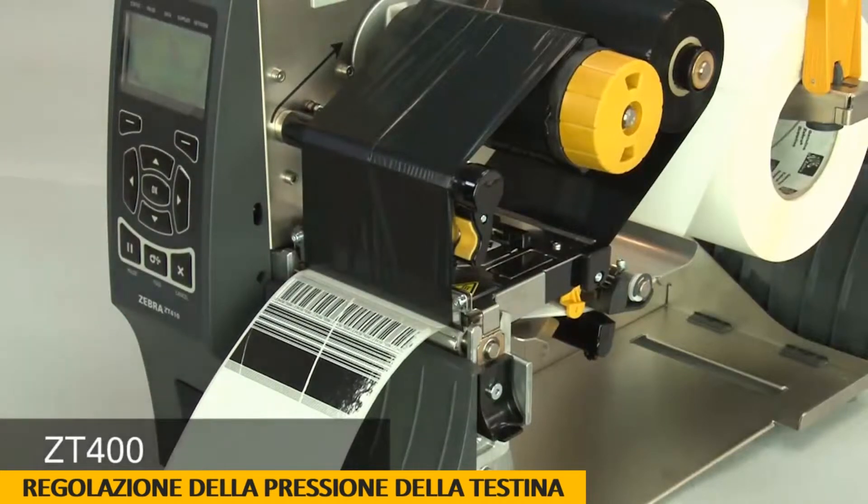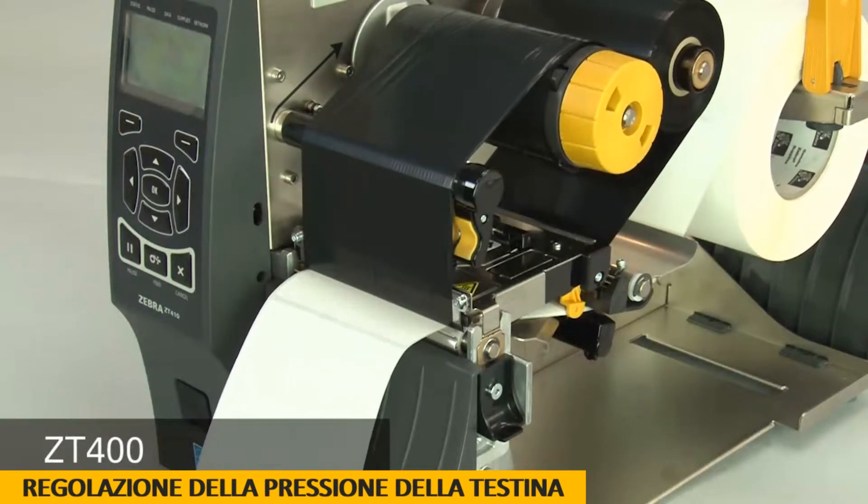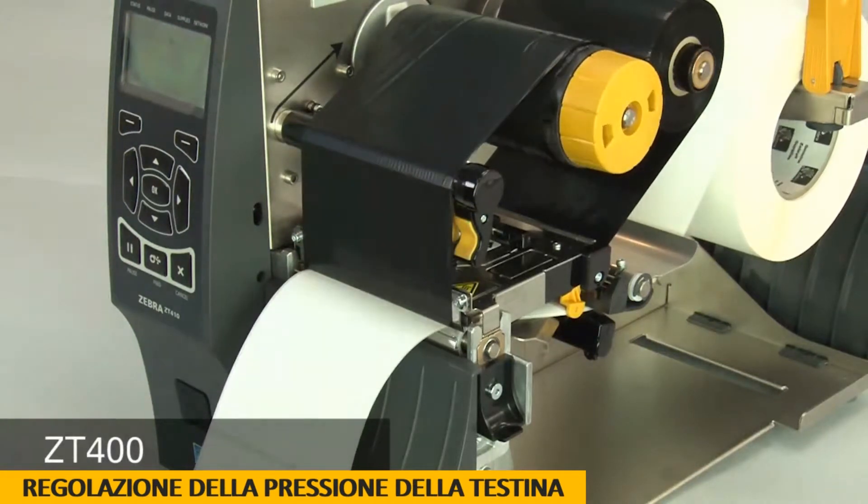Press pause to test the print quality. Always use the lowest print head pressure necessary to produce good print quality.